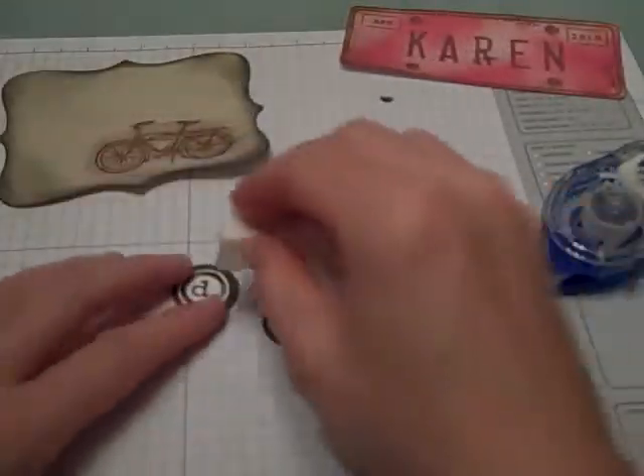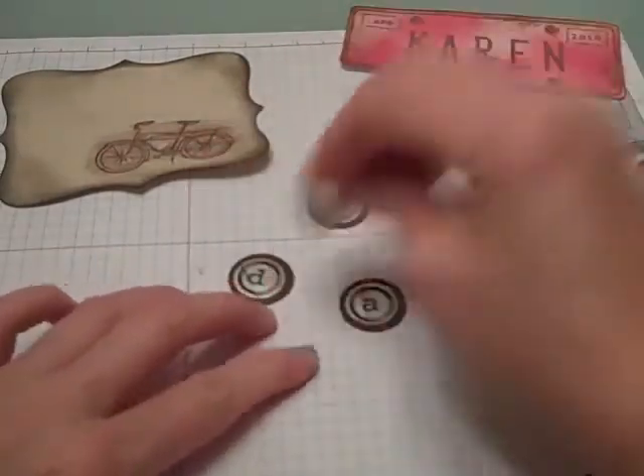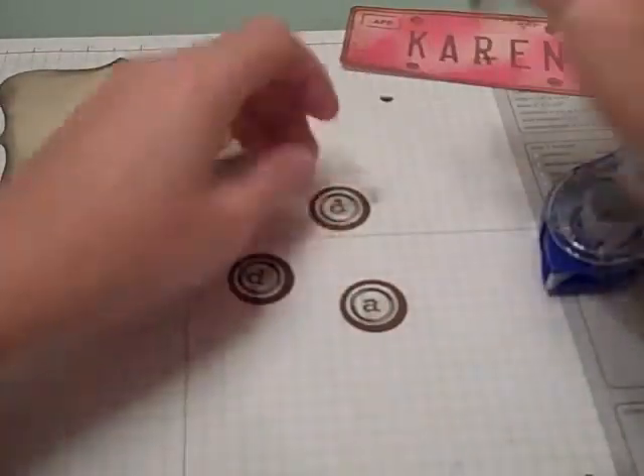Now I'm going to take my sponge that already had some ink on it and lightly go over these because I wanted to rough them up a little bit and make them look worn. I'm just going over it to vintage them out.